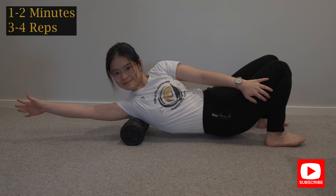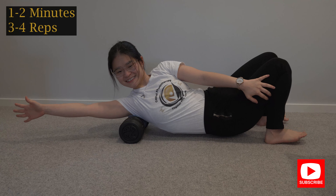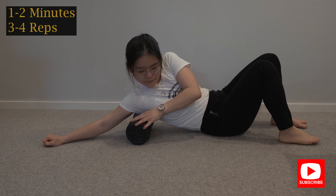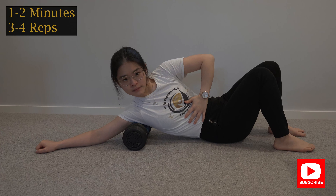Feel the sore spot under your armpit area. You can roll your body slightly forward or slightly back at a 45-degree angle — basically find the spot that hurts the most.